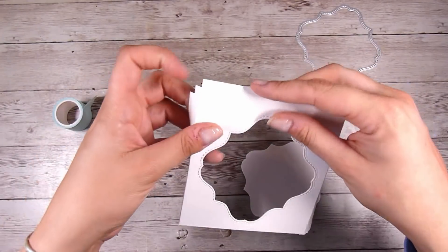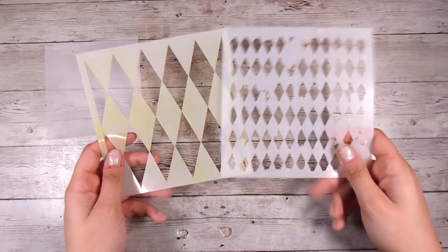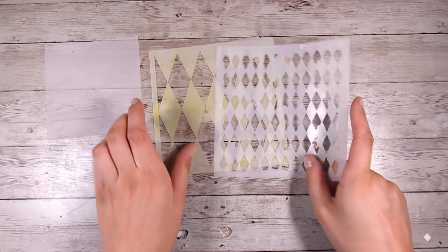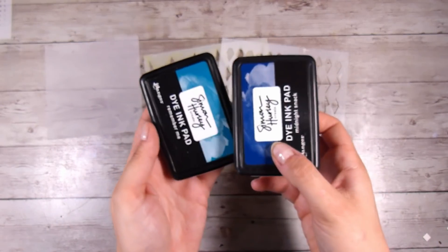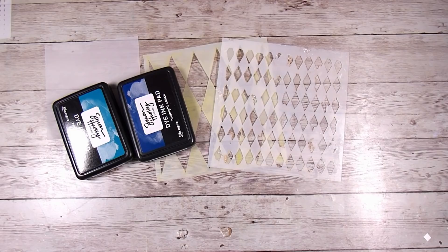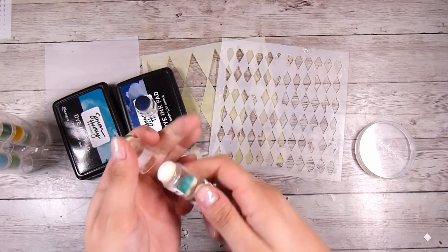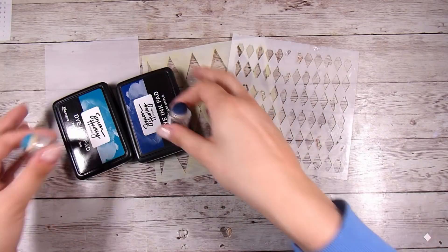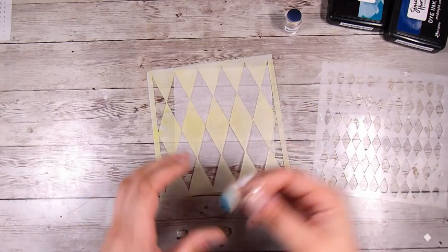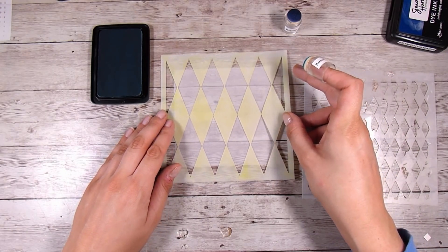Now I'm going to move on and ink up some vellum to create a patterned vellum. I'm using the Lawn Fawn vellum that I use for pretty much everything. I'm going to use a layering stencil technique, layering the smaller diamonds on top of the larger diamonds, using Midnight Snack and Remember Me dye inks — the Simon Hurley ones, two different shades of blue. I'm really sorry that this set is being discontinued by Scrapbook.com, but it was such a good set for finger dobbers.